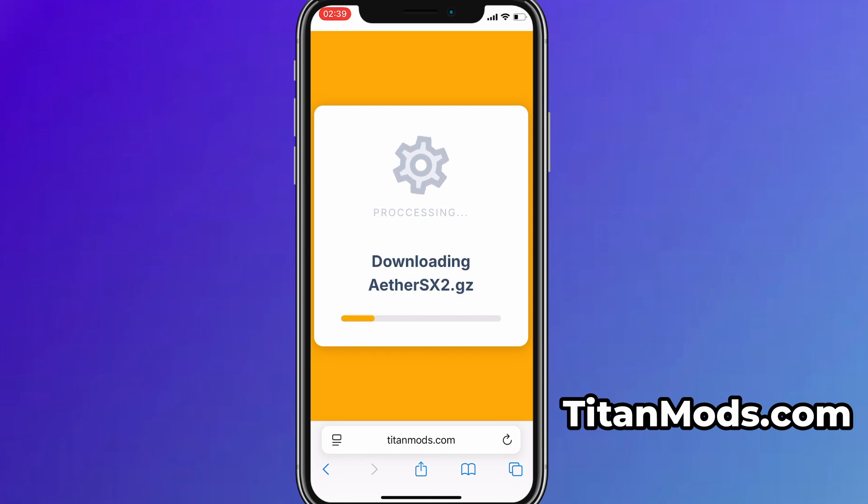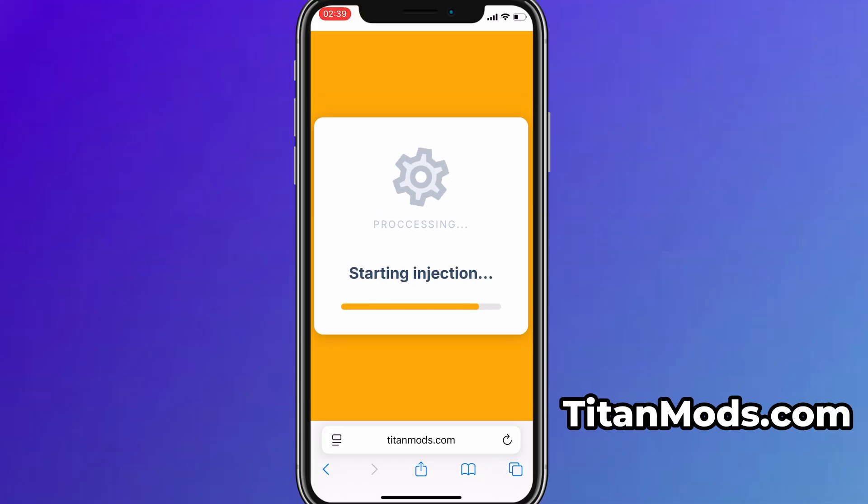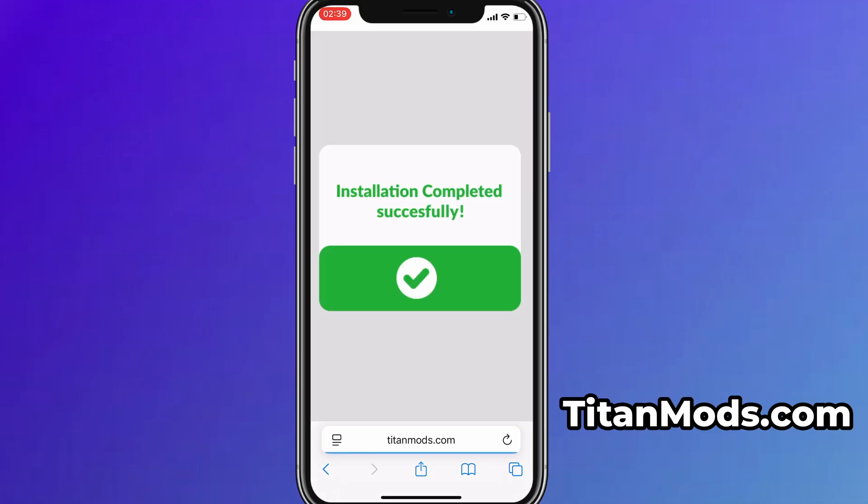If this is your first time using the site, there's one more step you'll need to complete. Don't worry, it's quick, simple, and completely free. You'll be redirected to a verification page where you'll be asked to install a few free apps from the App Store or Play Store. There will be a clear tutorial showing you exactly what to do. Once the verification is complete, the installation will start automatically. In my case, the setup finished without any issues, and as you can see, the app is now fully installed and ready to use.